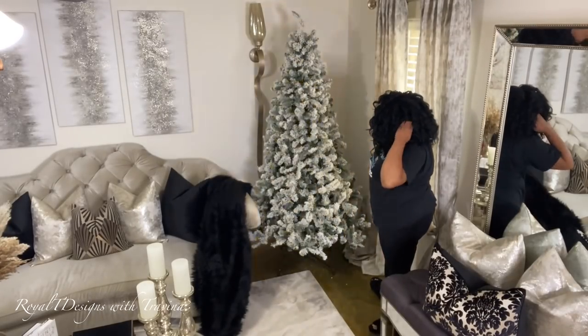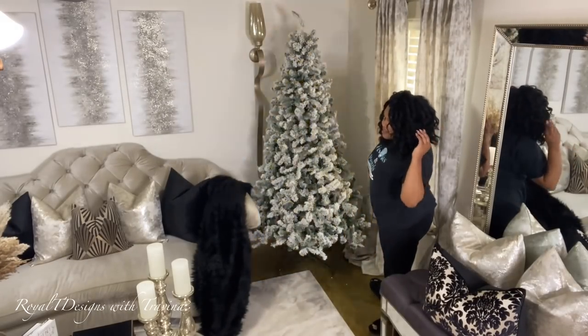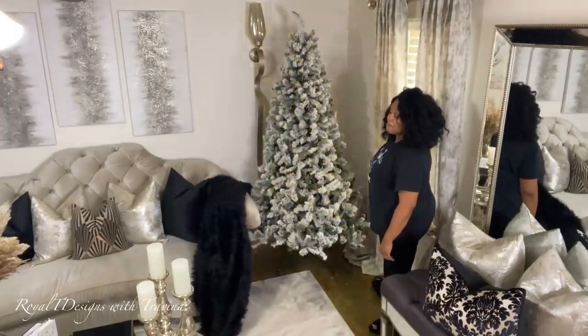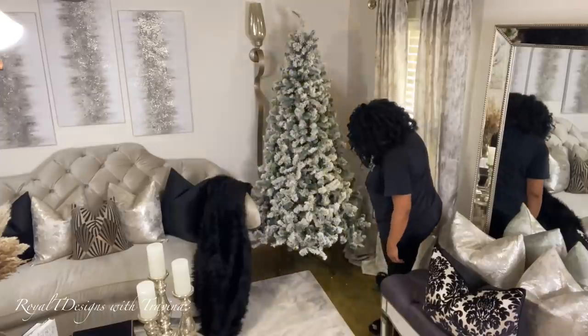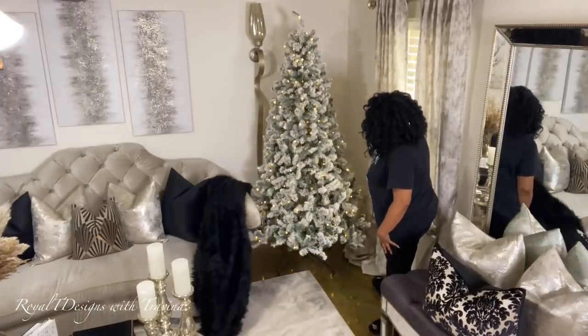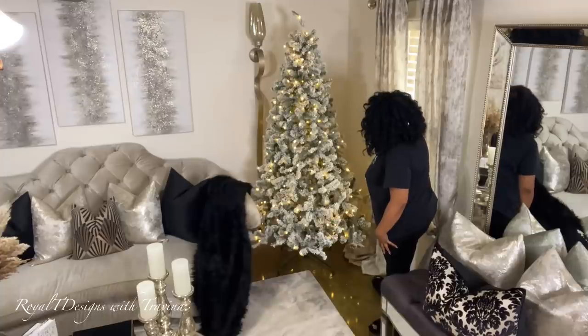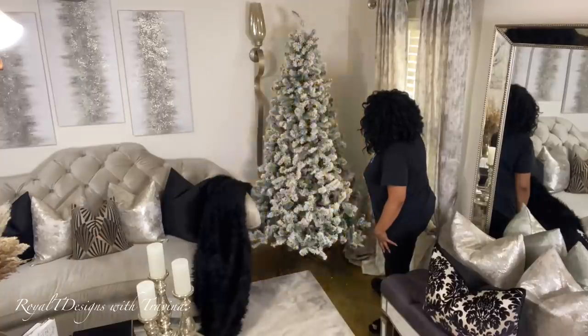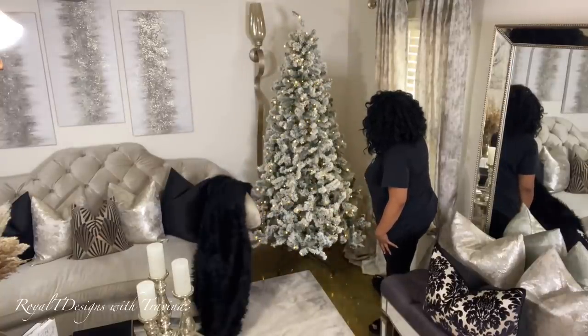Here I'm showing you the actual lighting features in more in-depth detail. You have your flashing on and off, your dimming setting — that's off, that's standard — see, they fade in and out, which I love. Then there's the twinkling setting — I think it's called the umbra twinkling — and there's a fast flash setting. I love it; I am like a kid in a candy store.